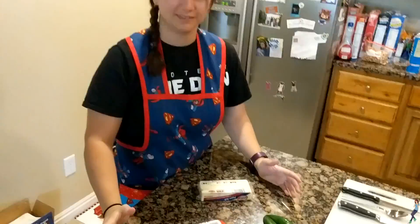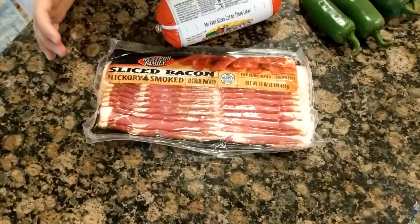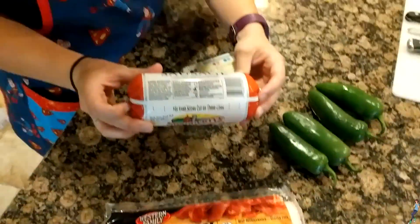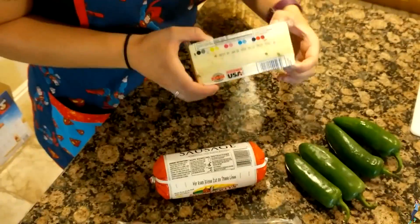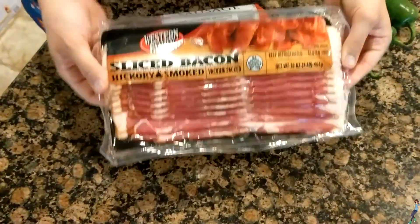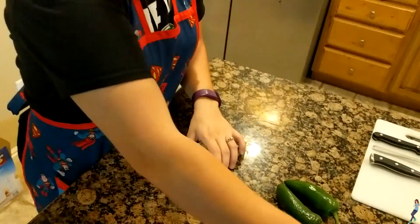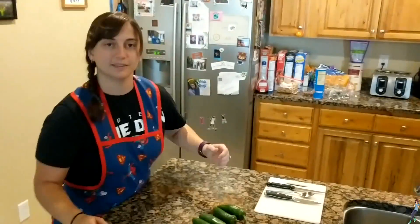Let's look at these ingredients. Today we are going to be making stuffed jalapeño peppers. They will be stuffed with hot sausage, pepper jack cheese, and then wrapped in bacon. And this is a new recipe for me too, and I'm excited to make it. So let's go ahead and get started.